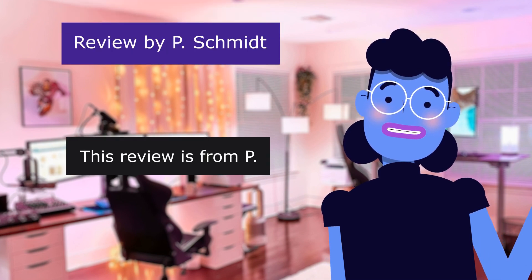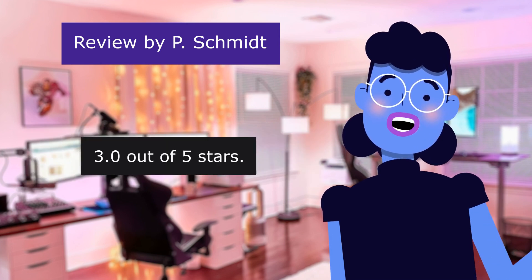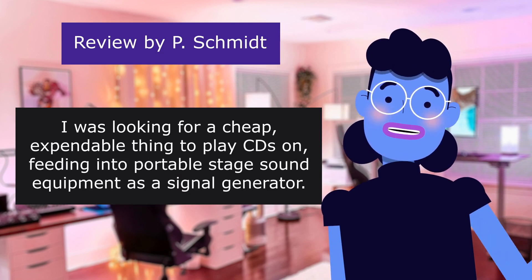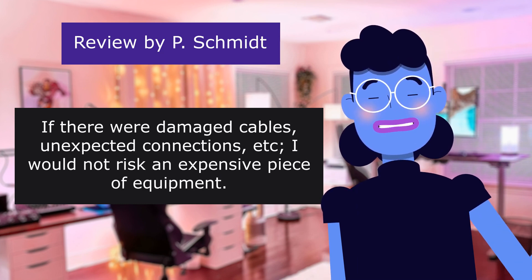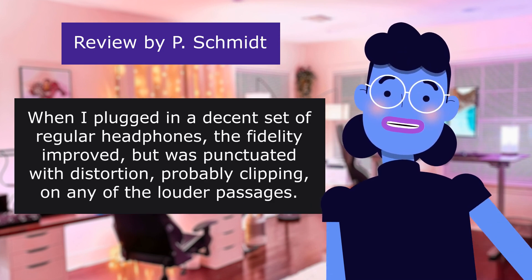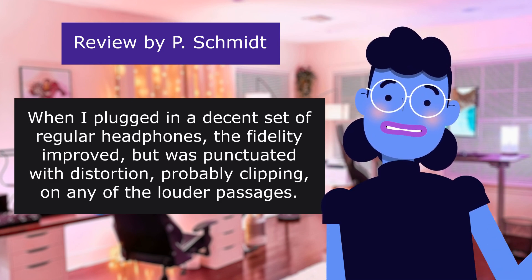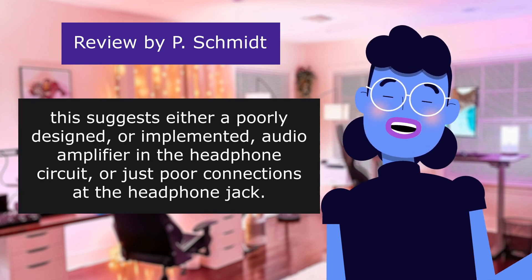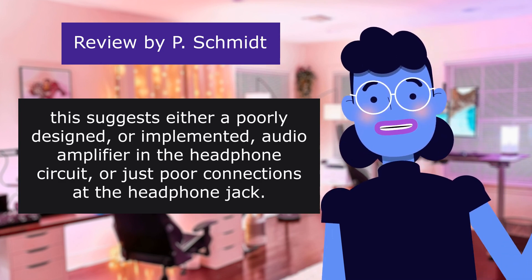This review is from P. Usable but extremely cheap and poor performing CD player. 3.0 out of 5 stars. I was looking for a cheap, expendable thing to play CDs on, in case there were damaged cables or unexpected connections — I would not risk an expensive piece of equipment. When I plugged in a decent set of regular headphones, the fidelity improved, but was punctuated with distortion, probably clipping on louder passages. This suggests either a poorly designed audio amplifier in the headphone circuit, or just poor connections at the headphone jack.